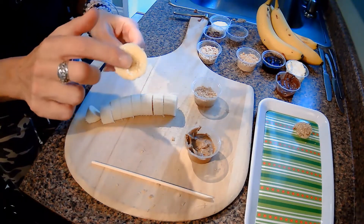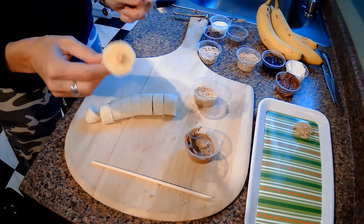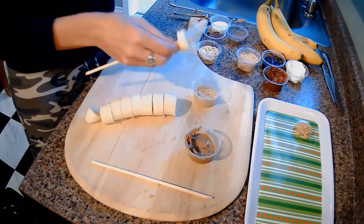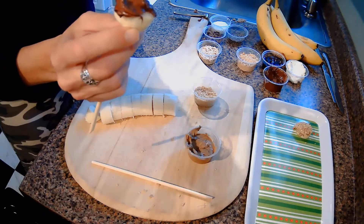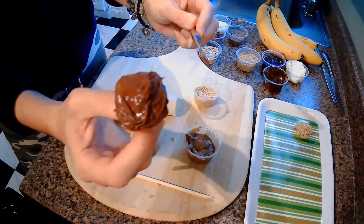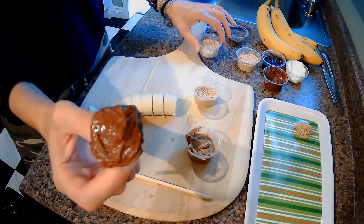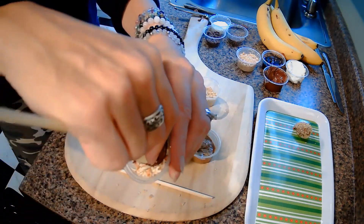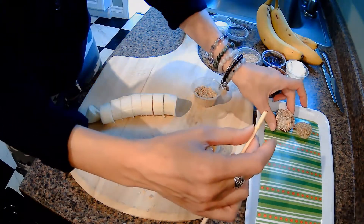Let's try another one. I've got another banana on a chopstick here. I'll use a fresh knife for the chocolate spread — let's take some of our Nutella and get a nice glop of it, then coat and spread it all over the banana. Now, what do you think would be good with the chocolate? How about crushed pretzels? Chocolate and pretzels — that sounds delicious! We dip it in, bring it out, and look at that — we've got another little banana bite to put on our tray.